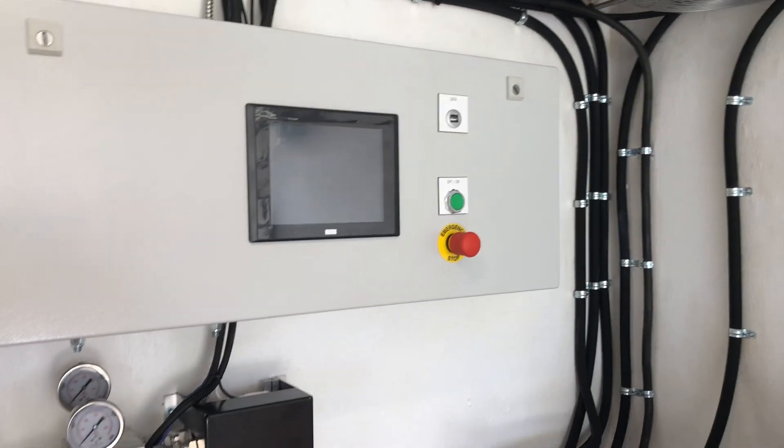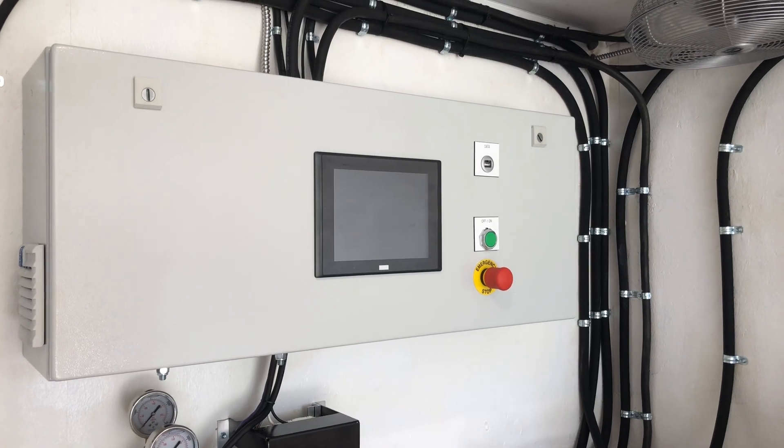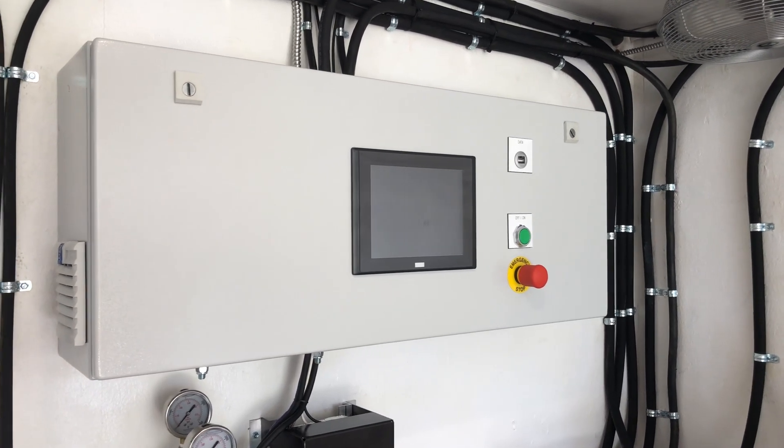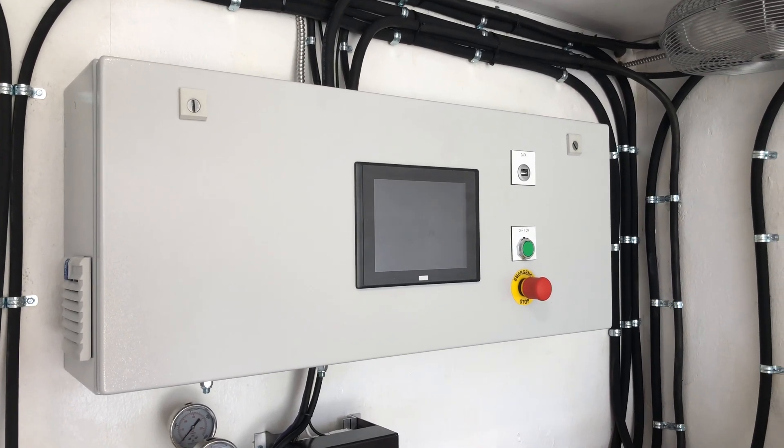Matt's going to be demoing this machine — I think over the weekend. The customer has got a big job up there, so Matt will be talking more about this as he demos the machine. Over to you, Matt.